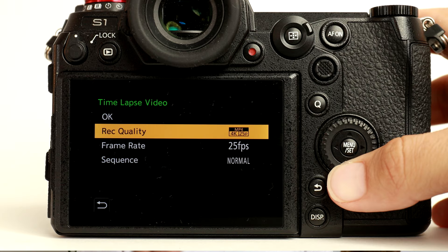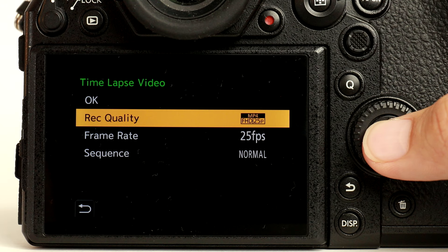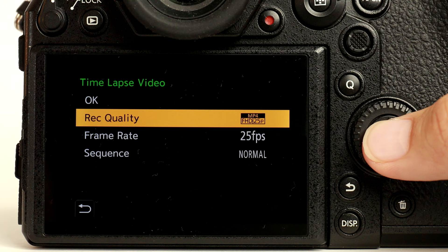The camera allows you to choose the resolution and the frame rate for the video that it's about to create. It'll also allow you to set a frame rate at which the video will play back, and it allows you to process the sequence in normal or in reverse order.